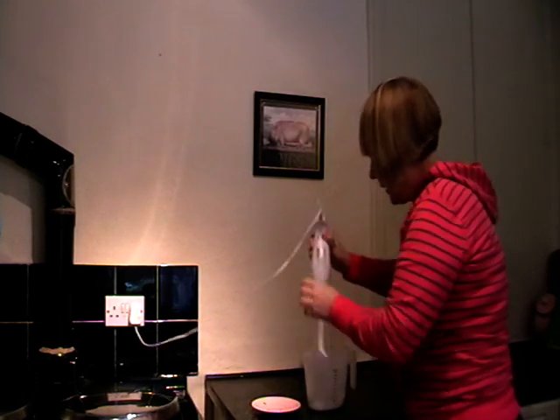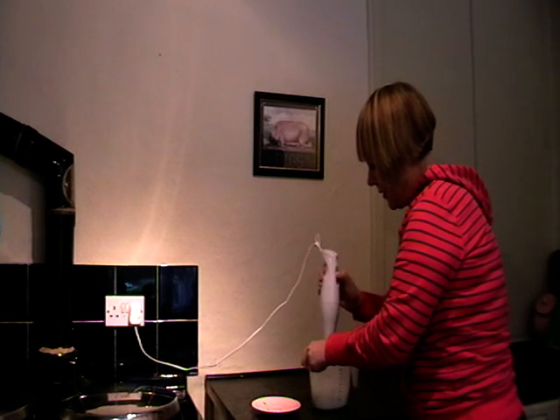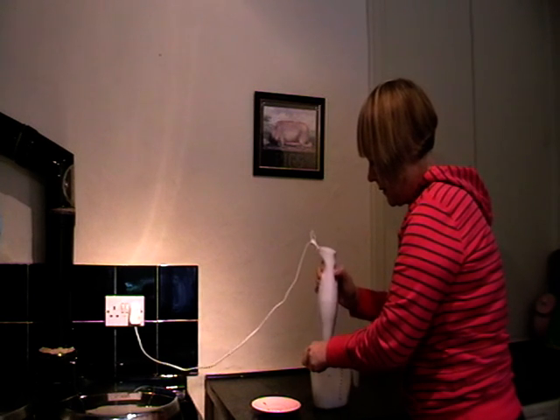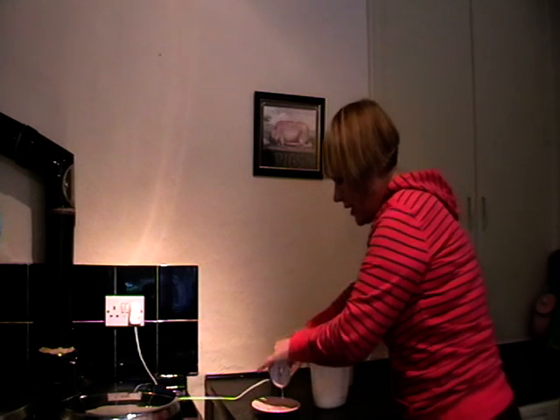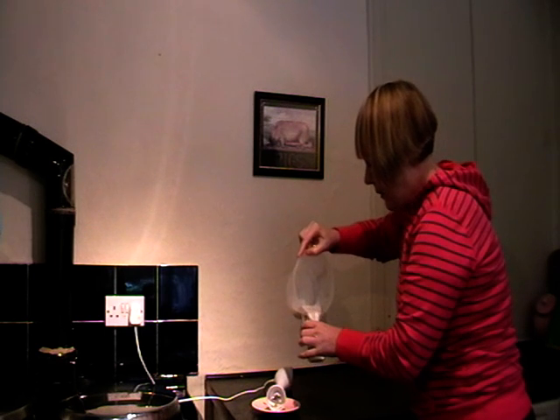So I put them in some milk and I'm going to give that a bit of a whisk. It doesn't look as if they're completely whisked properly, but anyway I'll give it a go.